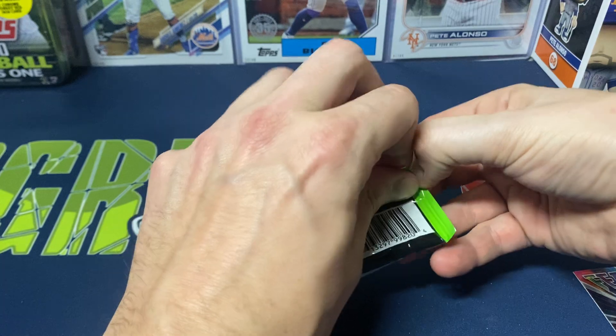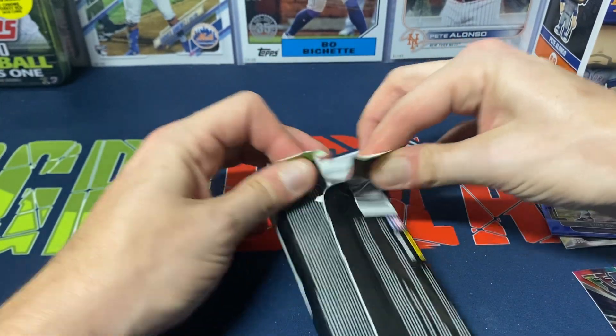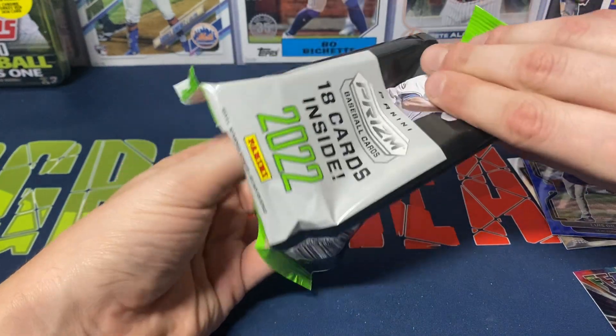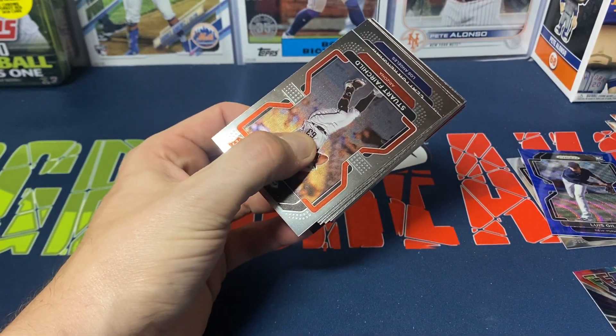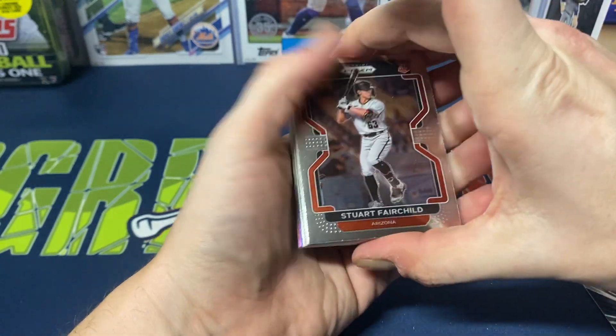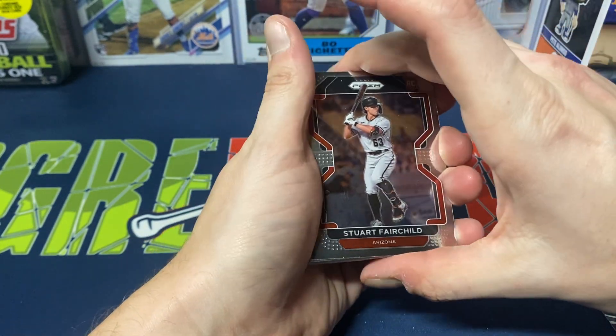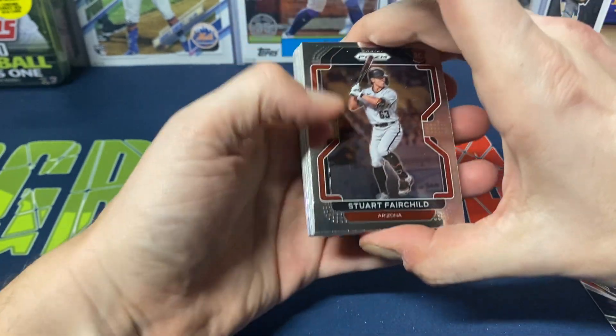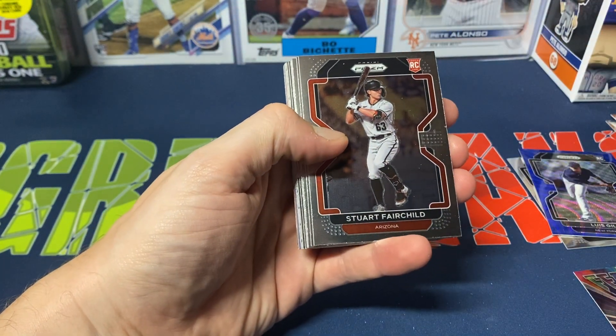Not a horrible pack. The Abrams is nice, and pulling the Luis Gill numbered to 60 is actually a little bit of a shock — I don't really remember pulling too many numbered cards out of these hanger packs last year. I think I only opened up maybe four or five of them for the whole season. I didn't go crazy opening a lot of the value packs or hanger packs of Prism.